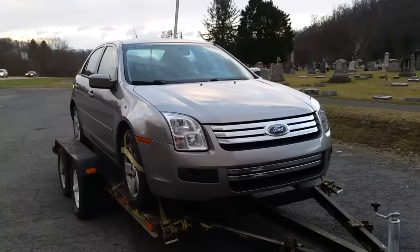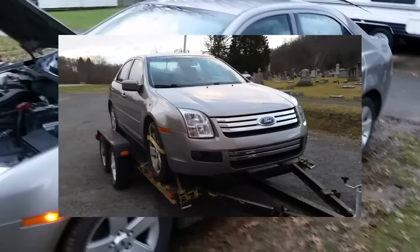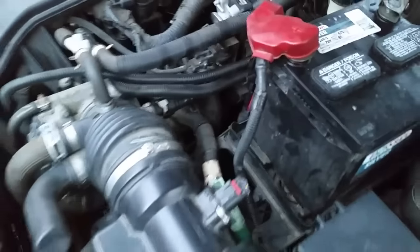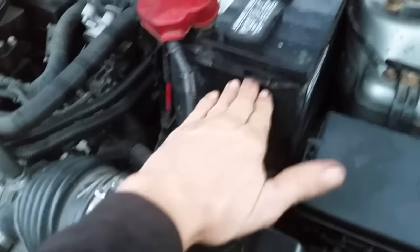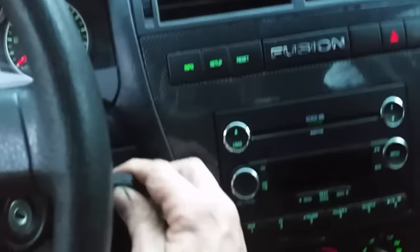Beautiful looking car. So we'll get it home, take it off the trailer and start it up and give you another look at it. Got the battery on it now — this one here is supposed to take a low-profile battery, meaning they're only about so high because you don't want to hit the hood. But this is all I have right now. It's pretty close. Parking lights are on, so let's go ahead and start this up. Lights are on. There's the key — got two fob keys. Can't beat that.